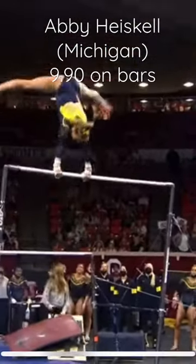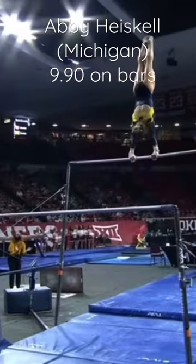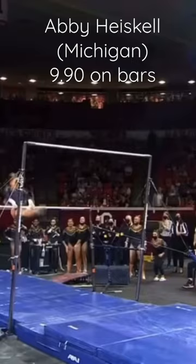Jordan Bowers for first of her career, Abby High School off to an incredible start — a perfect first cast, a handstand. I love the technique in this bar routine: straight arm work, a gorgeous high-flying Pac Salto down to the